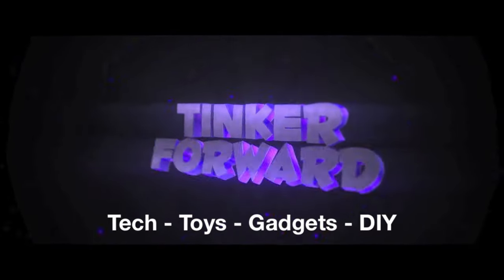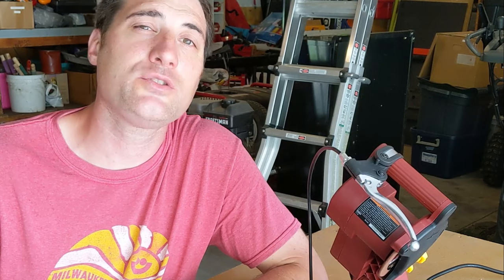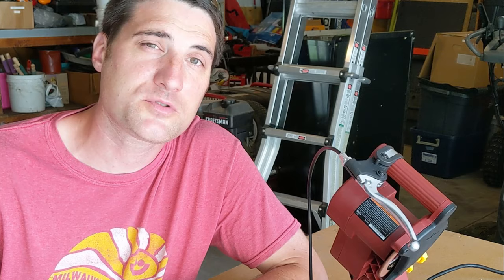In this video I want to show you guys this awesome little chainsaw sharpener that I got at Harbor Freight. Hey guys, my name is Jeff and on this channel I do all sorts of do-it-yourself projects and tutorials, so please consider subscribing.